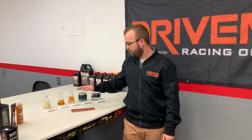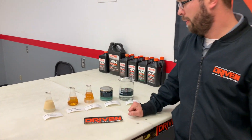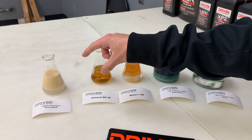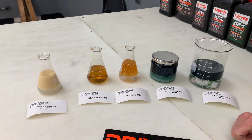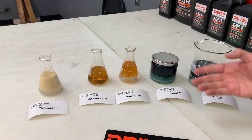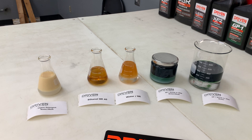So we've got these different oil formulations you can see here. This one here is a high detergent formulation mixed with water and methanol. We've got BR40 with ethanol, BR with water, and our GP1 break-in over here.